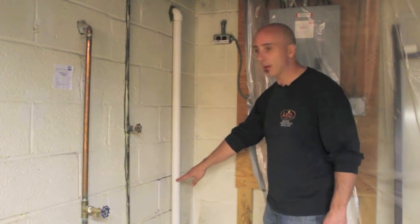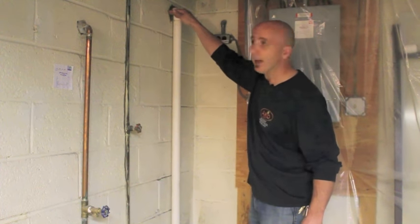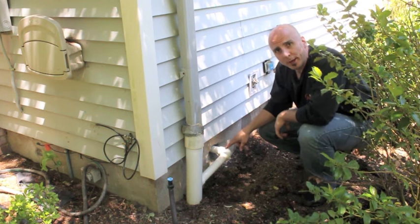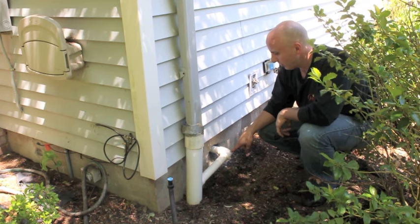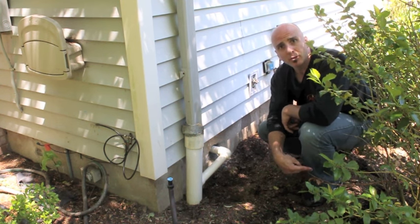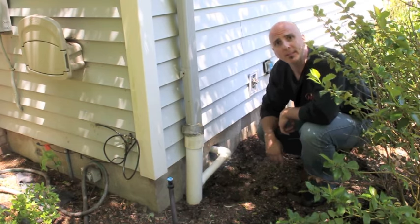Here's the discharge line from the sump pump coming up the wall right at grade level and going through the foundation wall. Here's the discharge pipe from the pump coming out through the house. The homeowner has an underground pipe leading out to a catch basin and this discharge pipe is tapping right into that.